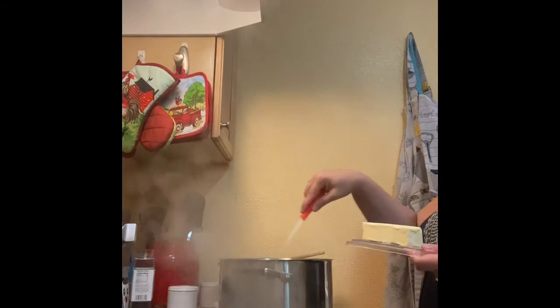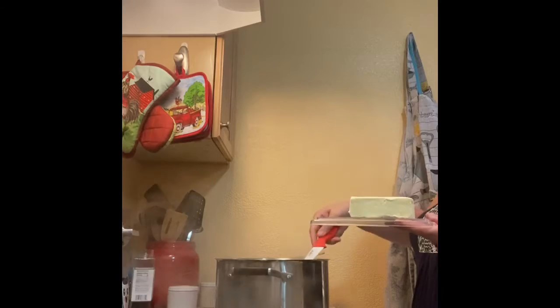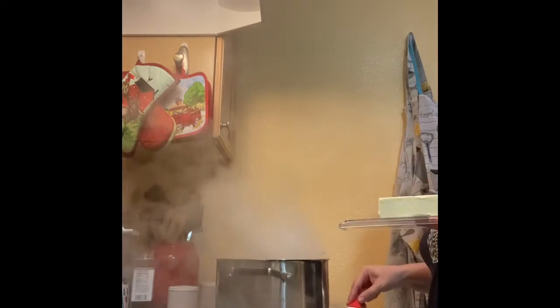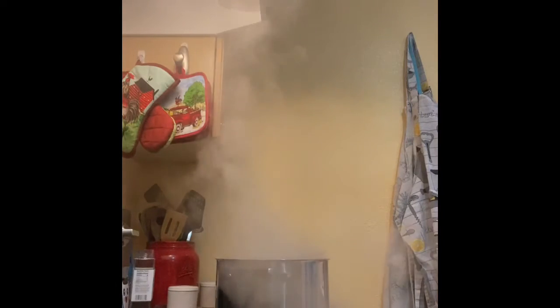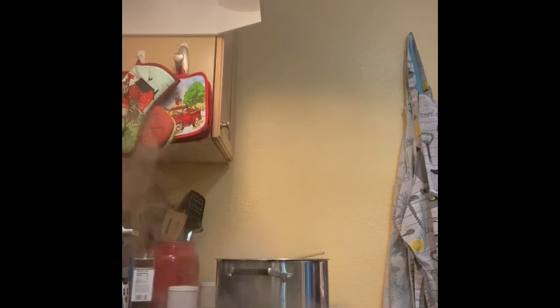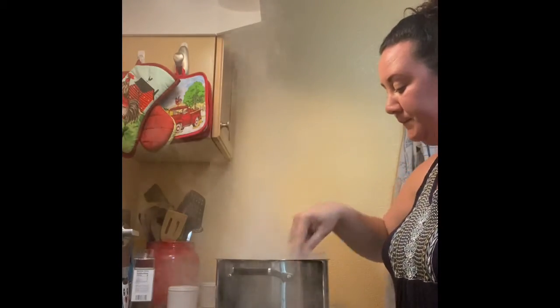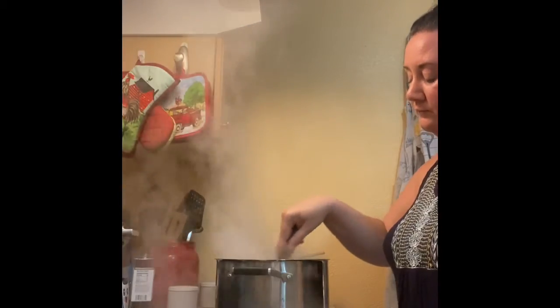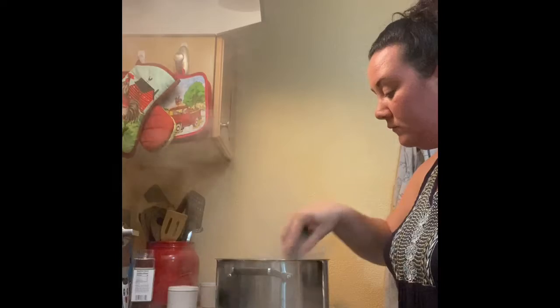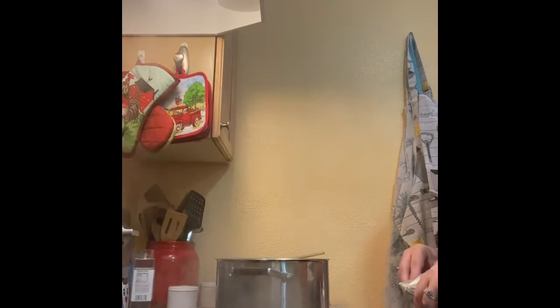All right, so we're gonna make our alfredo sauce. This is the pot that I boiled everything in. I'm gonna turn it off of high and bring it down to medium. This is about three tablespoons of butter. You will need a whisk for this part as well because you really want to make sure that things are incorporated. Next, I'm going to add my cream cheese so we can get that melting down.